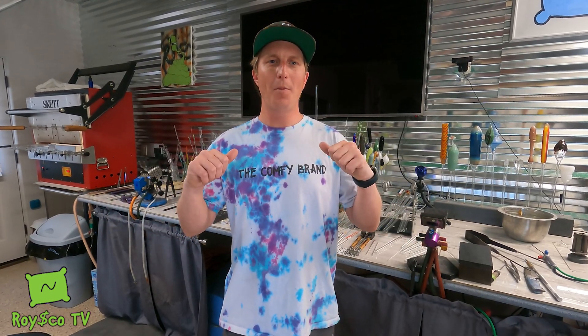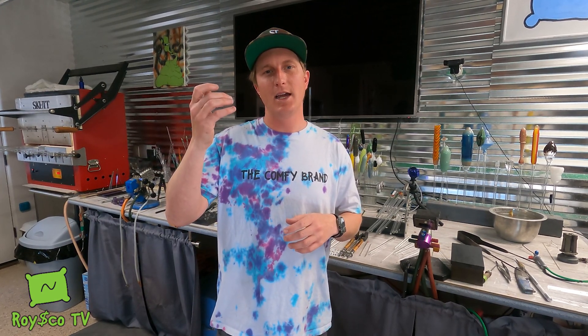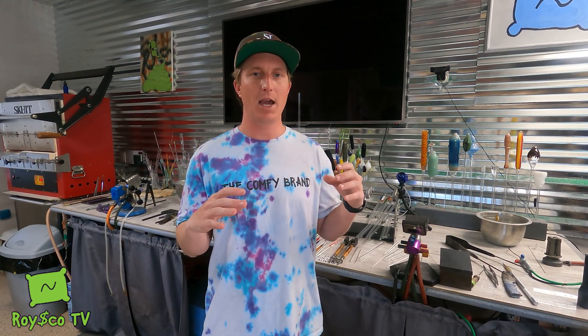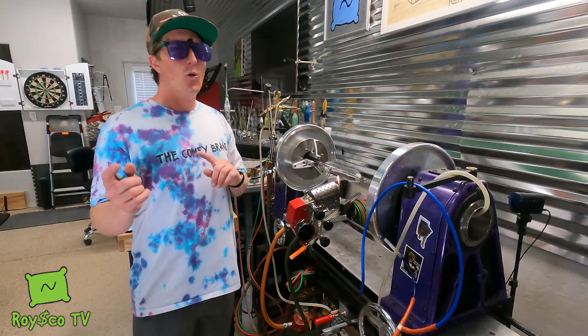What's up YouTube, it's Royce, welcome back to Melting Glass with Royce. Today we're going to be making a reef tube with a Contrax tubing neck. We're going to do a bell bottom to start, then make the neck, and then put a reef on the bottom. If you don't know what Contrax is or what I mean by putting a reef on the bottom, stick around and you'll find out.